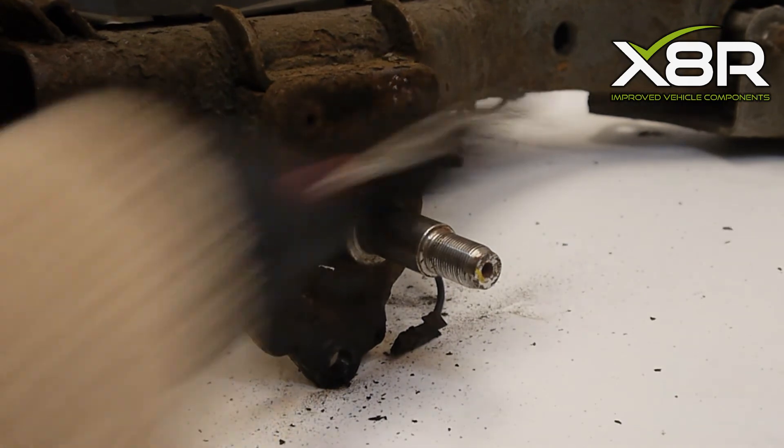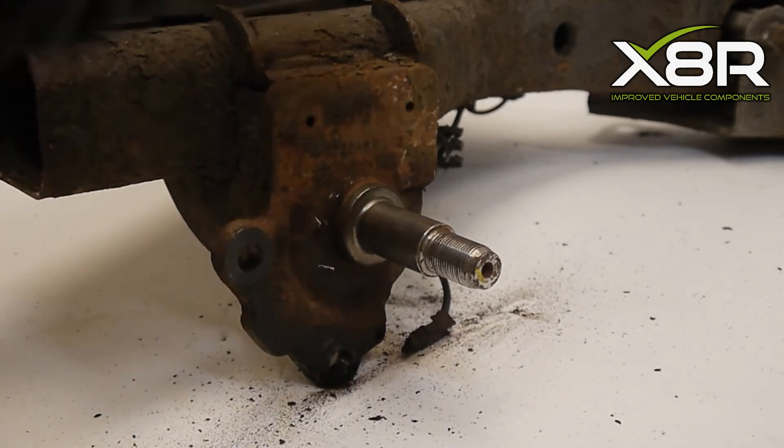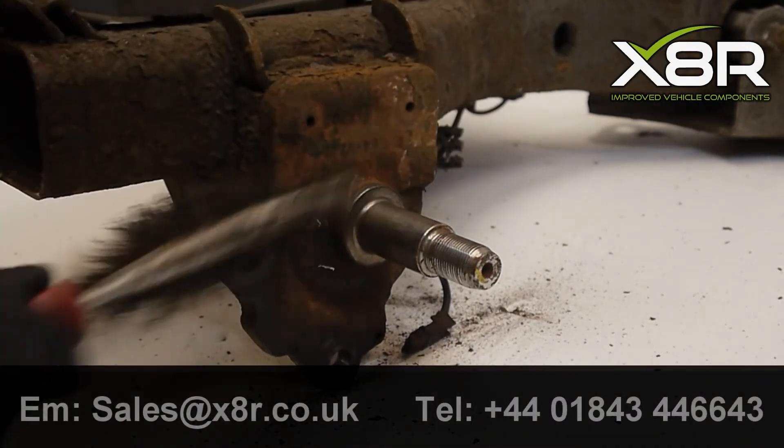Once the ABS plate is off, use a wire brush to get rid of any rust from the knuckle. This will make sure the new plate sits as flush as possible to the knuckle.